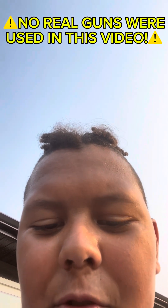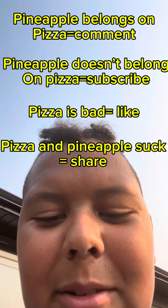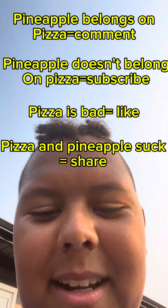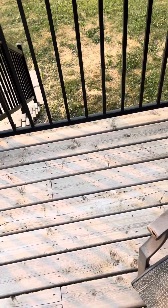Quick disclaimer: there are no real guns used in this video, it's just BB or pellet guns. Alright, just let's get that down. Also, subscribe! Let's go guys, it's Todd.